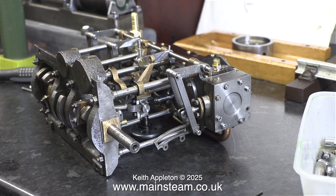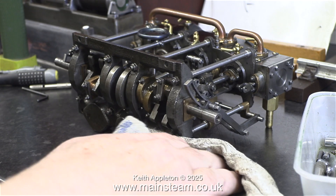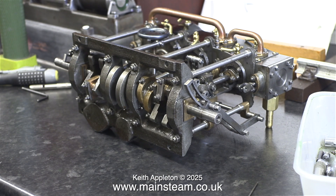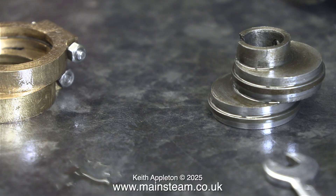Of all the miniature steam engines I've ever worked on, I find these triple expansion engines to be the most difficult. There's no margin of error on hardly any of it, and when you look at them they really are quite a piece of work — they're not easy to build. Here's the other eccentric sheave. This one didn't break, but there's a hole that's been drilled in the wrong place at some time, and this part of the engine is very visible — it's one of the first things I noticed when I looked at the engine on the bench.